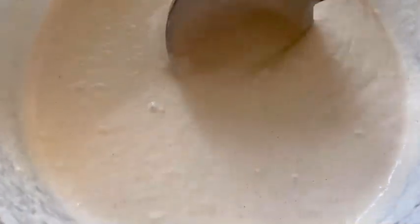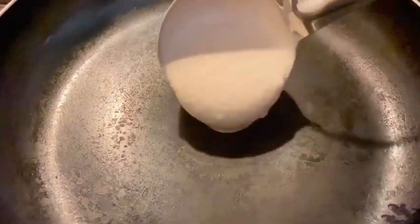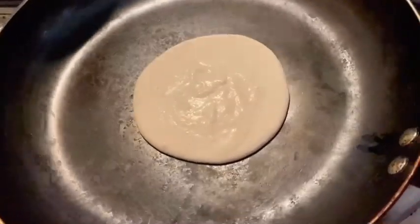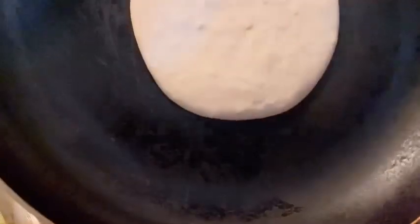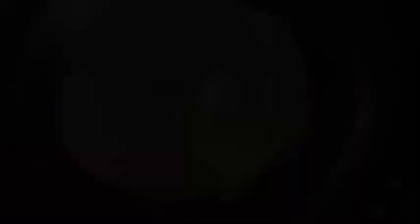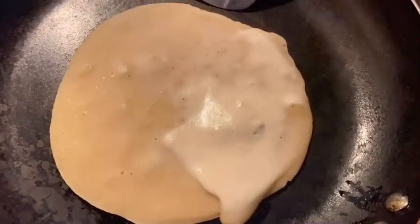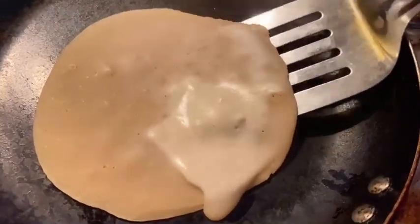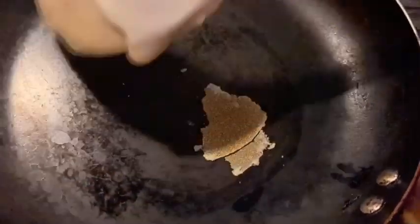The pan is ready and now I'll start making the paratha. Here goes one big spoon of the batter. You're going to turn the pan slightly. It's the right time to flip it over — be careful while you're flipping it.